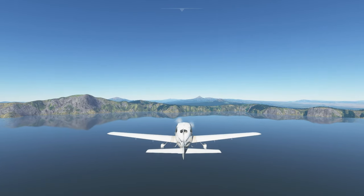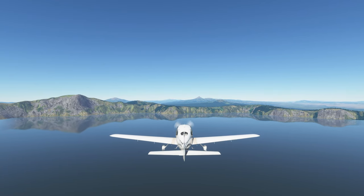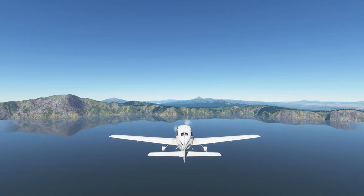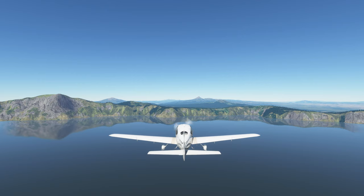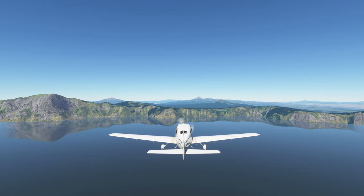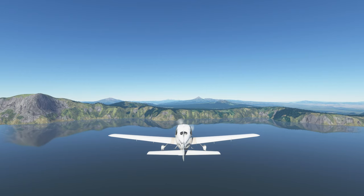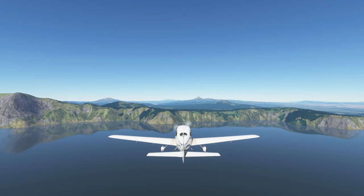Hi everybody. This is my first attempt at recording in 4K. This is Crater Lake, Oregon. I really like the way the water reflects here. I guess it has a lot to do with the calmness of the water — sometimes I've seen it not look as good as this.